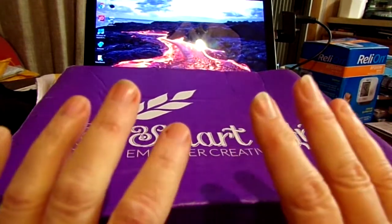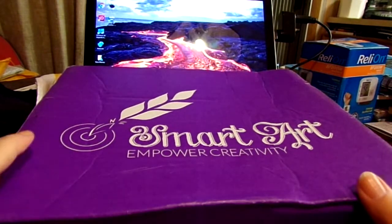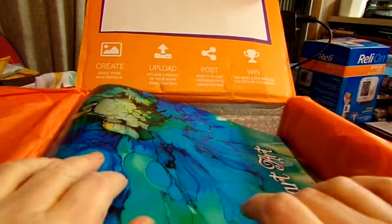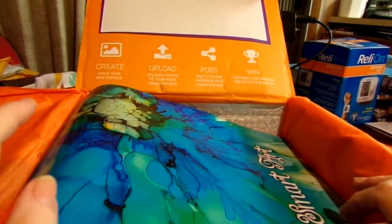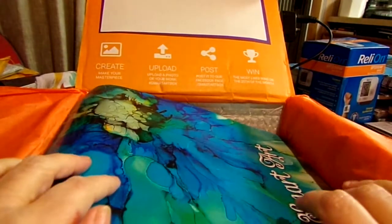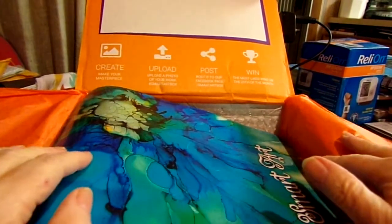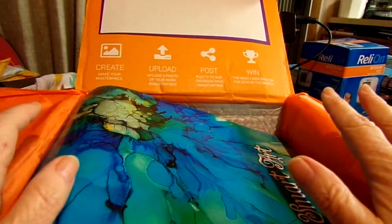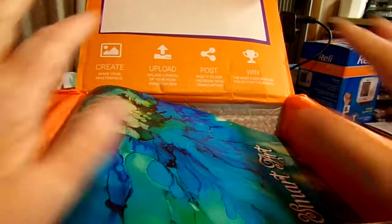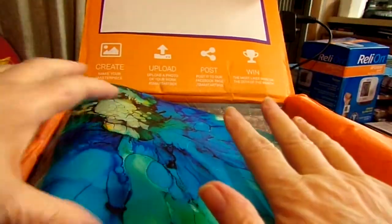So let me get into the Smart Art Box. I already opened it so I know what's in it, but you don't. For those of you not familiar with Smart Art Box, it is a monthly subscription box that has an art project in it — they give you the supplies and you do the project.